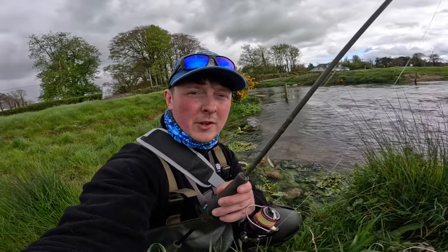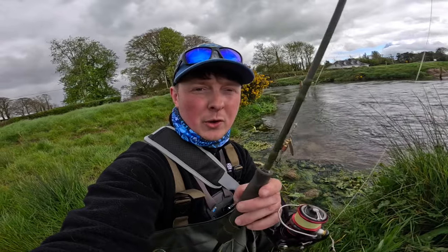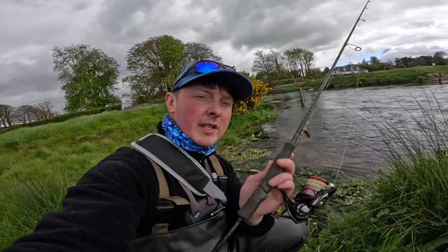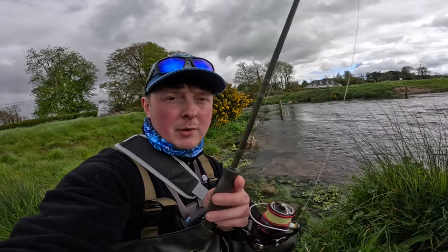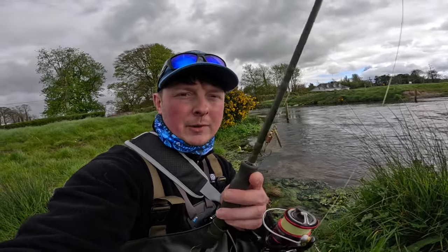This little spinner has caught me more fish than any other lure in my box and it only costs less than five euros. The bargain of the century — these little spinners are a MEPS Comet. I use the size one on these small little rivers and streams when I'm using my ultralight gear for wild brown trout here in Ireland. They're universal — you'll use them all over the world for all different species, but trout go absolutely mental for them.